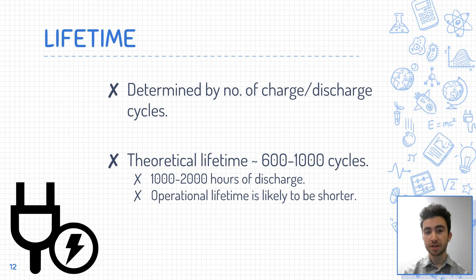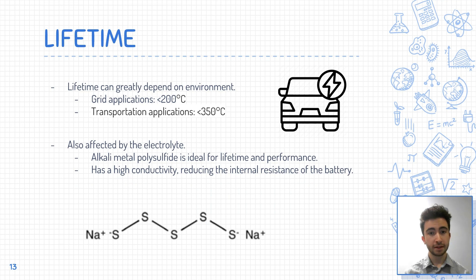The lifetime of sodium-sulfur batteries is determined by the number of charge-discharge cycles they can withstand before their capacity is significantly reduced. They have the potential to be used for grid energy storage due to their high energy density, good efficiency, and long cycle life. The theoretical cycle life of sodium-sulfur batteries is around 600 to 1,000 cycles, although operational lifetime may be shorter. This is due to various factors such as the rate of charge and discharge, the state of charge, and the temperature. For grid applications, sodium-sulfur batteries must be operated at a relatively low temperature of less than 200 degrees Celsius in order to achieve a long life.